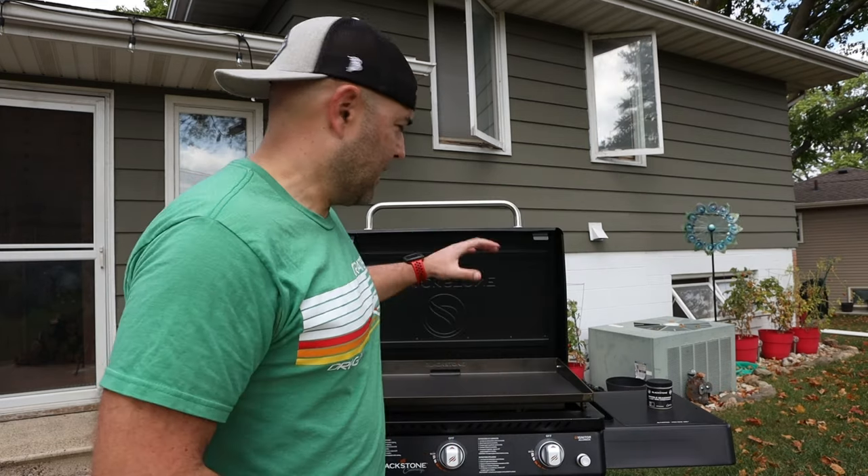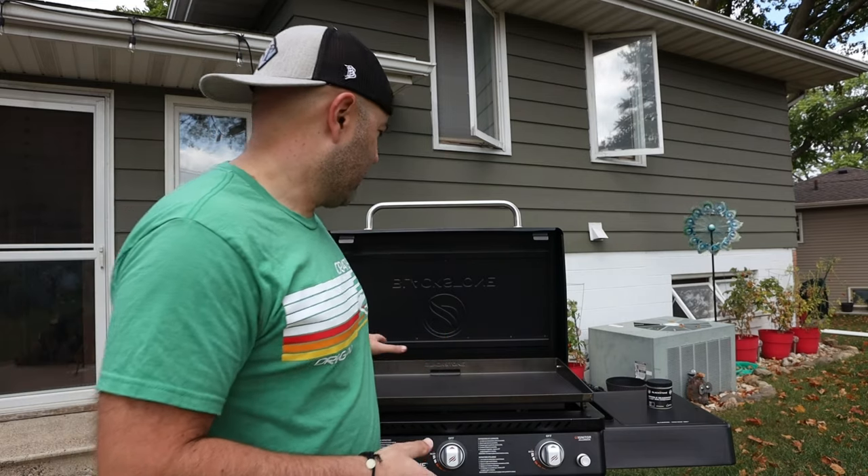Still not getting to the point where I'm impressed. Hopefully once I start cooking I'll feel a lot better. We've got the lid and the griddle put back on it — we're going to get this sucker fired up. What we're looking for is for the top of the griddle color to change. Once it changes, we're going to throw some of the conditioner on there and get it all seasoned up.